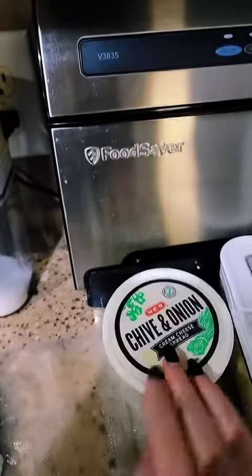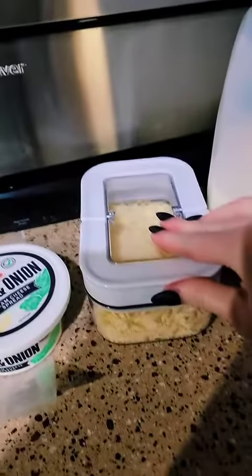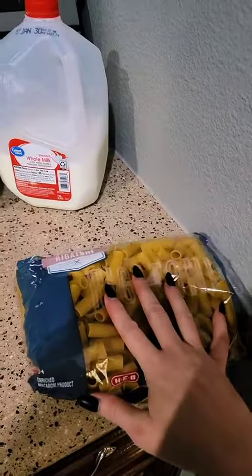And then for the sauce you're gonna need some kind of cream cheese. Shredded parmesan and milk, half and half or heavy cream, and then whatever pasta you want to use.